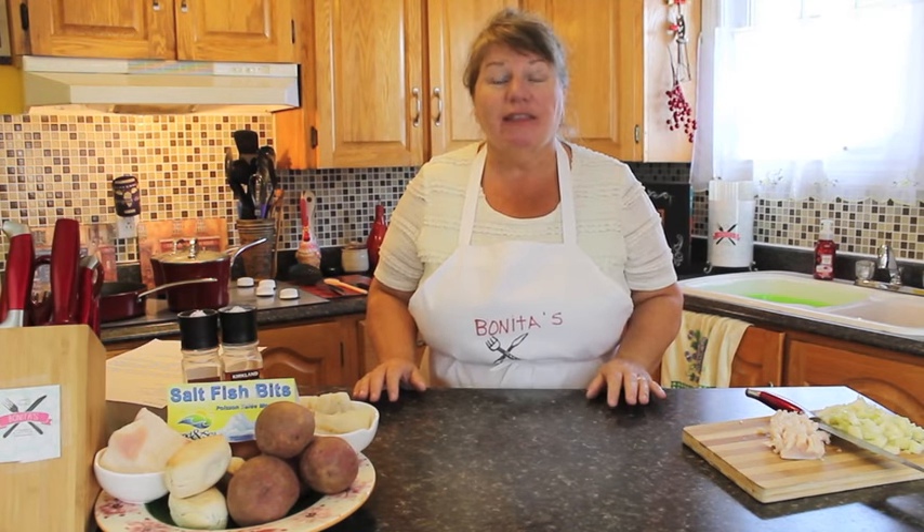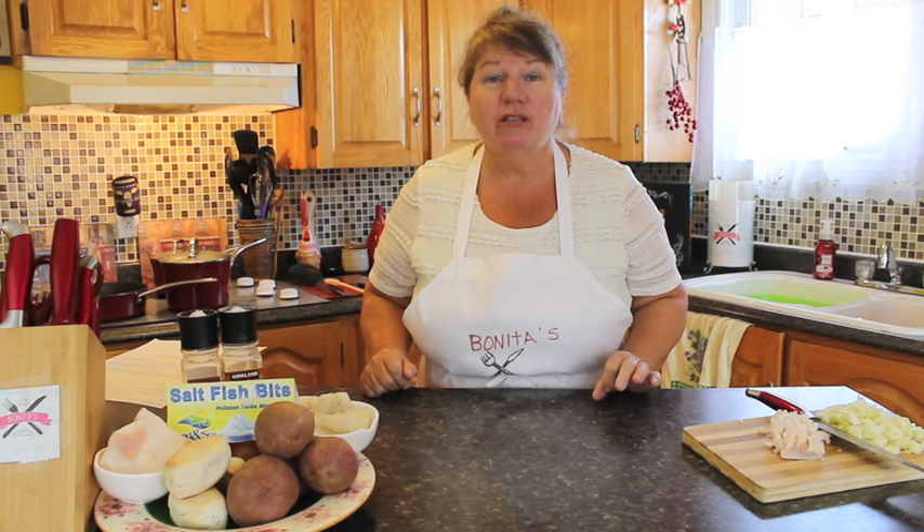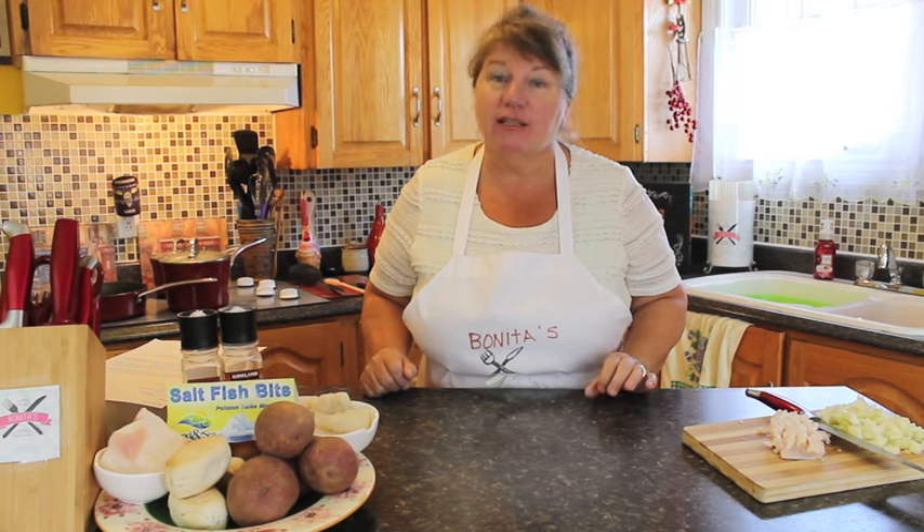Hi, welcome to Bonita's Kitchen. Thank you for joining me. What I'm going to be making for you today is traditional Newfoundland fish and brews and scrunchins.